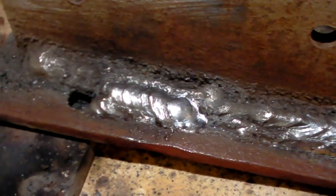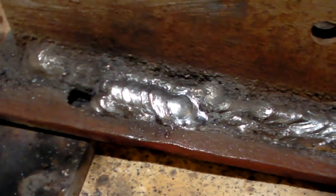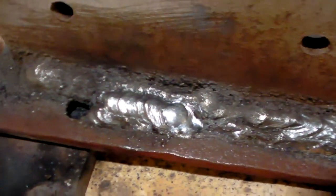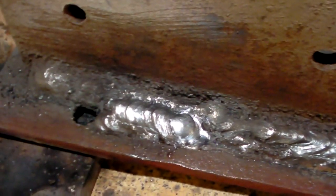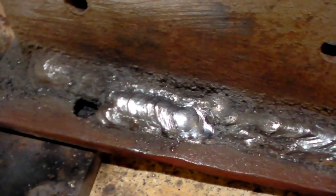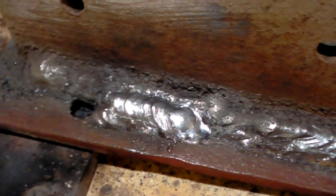There you go — that's AC welding. I hope you guys learned something, and this might be the end of the stick welding series. If I think of something else I want to show, I'll probably add it on, but until next time, we'll see you on the next video.